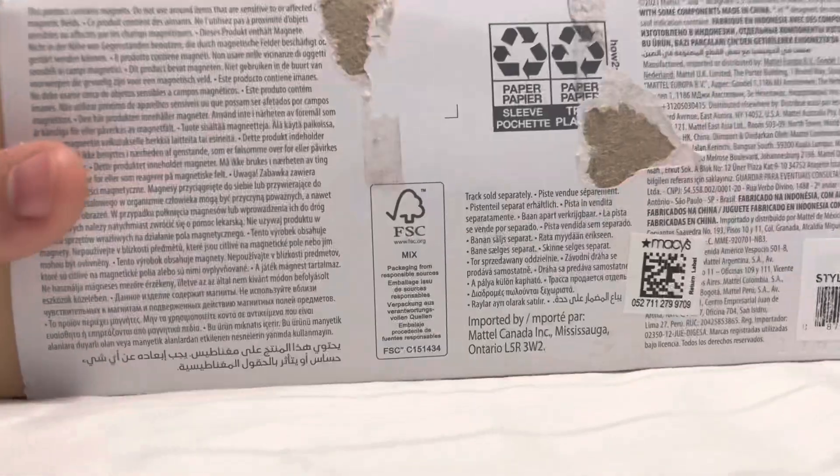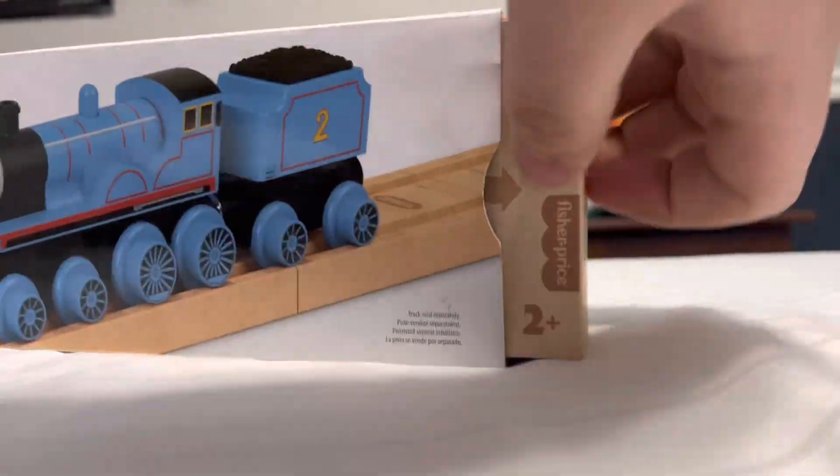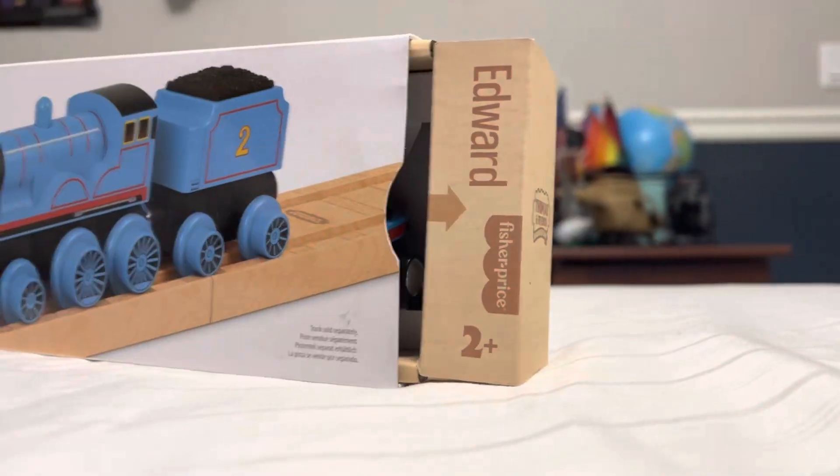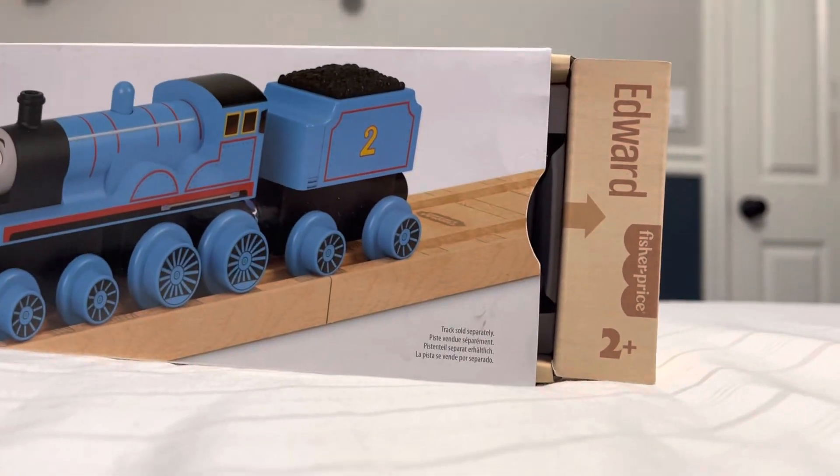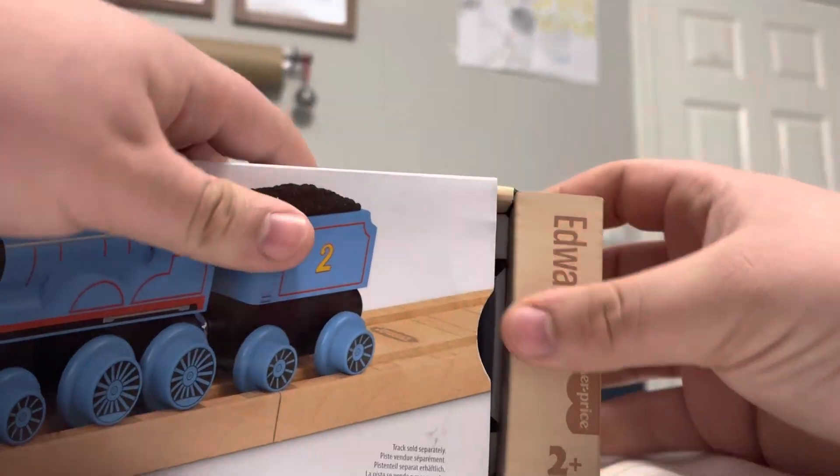The back of the box — I kind of already opened this, but I'm going to open it just so you all can see. I'm not the best at unboxing shots but I try my best nonetheless.